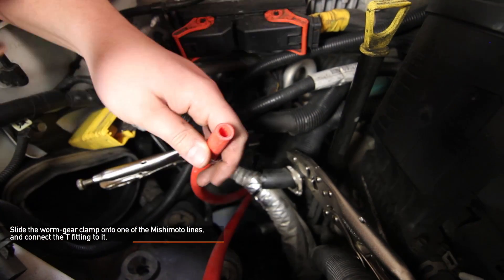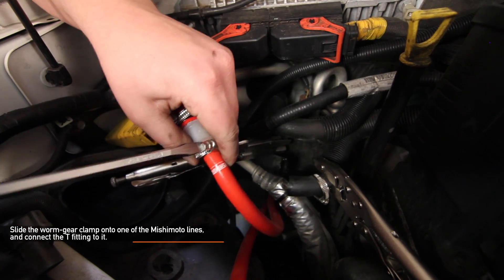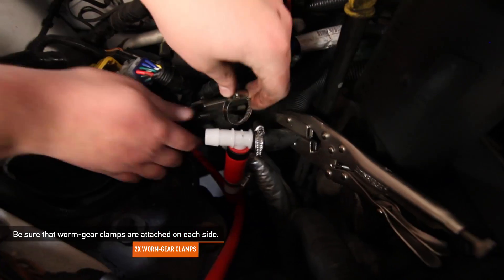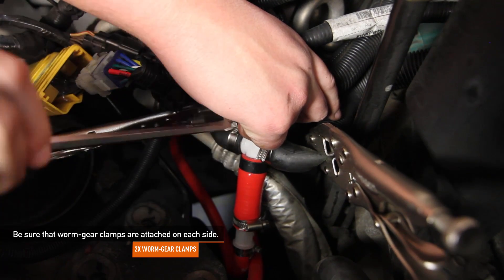Next, slide a worm gear clamp onto the shorter Mishimoto silicone line and connect the T-fitting to it. Make sure you tighten down the worm gear clamp with the flat head screwdriver. Install the T-fitting onto the lower heater line that you just cut, making sure that you have worm gear clamps already on the hose before installing the fitting. Tighten these worm gear clamps with a flat head screwdriver.